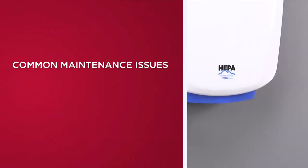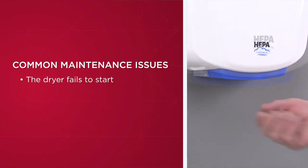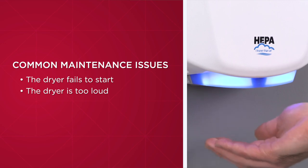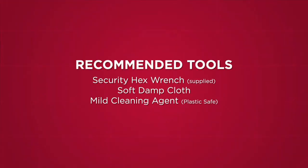Here are some common problems that may signal a need for maintenance: the dryer fails to start, or the dryer is too loud. First, let's gather the tools you'll need to complete your maintenance.